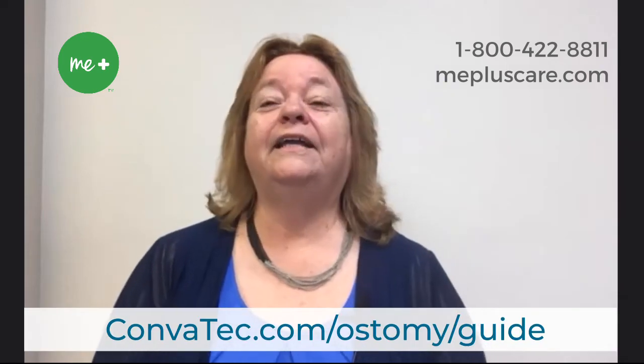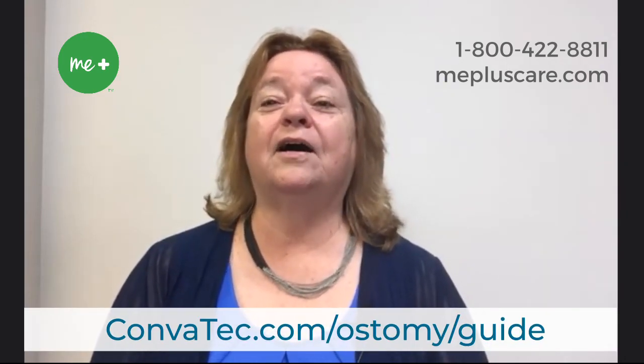That's it. I hope these simple directions will help you explain steps to your patients so they can accurately measure their stomas on their own. Again, you can find all of these tools at Convitech.com/ostomy/guide. And remember, there are certified ostomy nurses like myself here at Convitech on the MePlus team, as well as product specialists. You can get in touch with us by calling 1-800-422-8811. We're here Monday through Friday, 8:30 to 7 o'clock Eastern Time. We look forward to hearing from you and have a wonderful day.